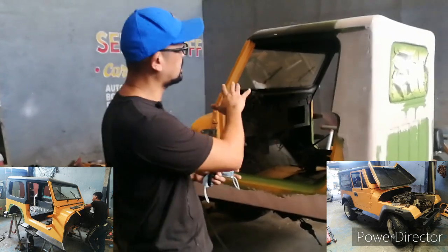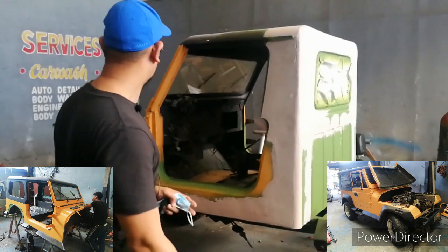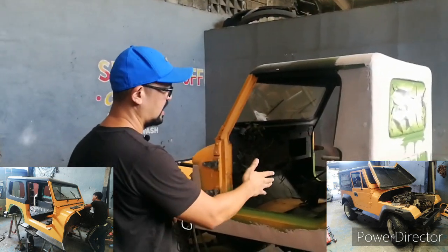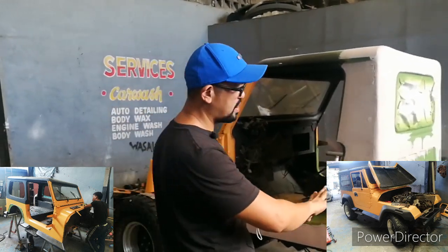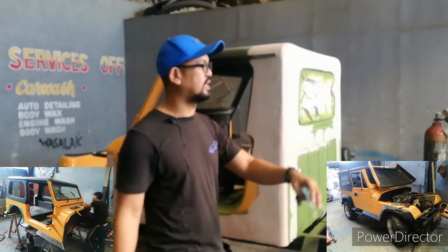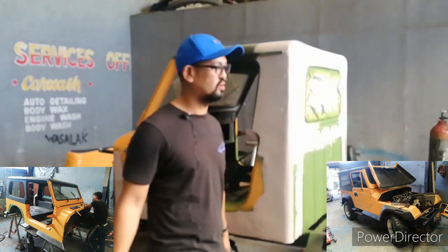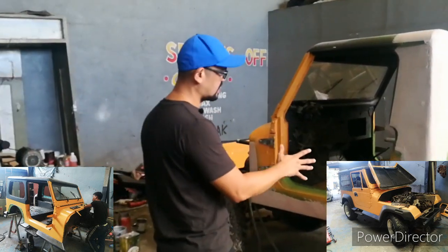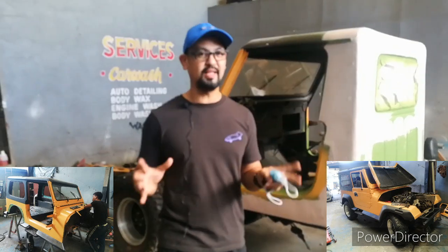When the customer brought it in, it was a four-seater Wrangler. So what we did, as you can see, we cut it and then extended the chassis. The back part will be made into a pickup, as prescribed by the customer. So the vision here is a two-seater — we call it the Brute Project. Basically, it's a full custom body design.